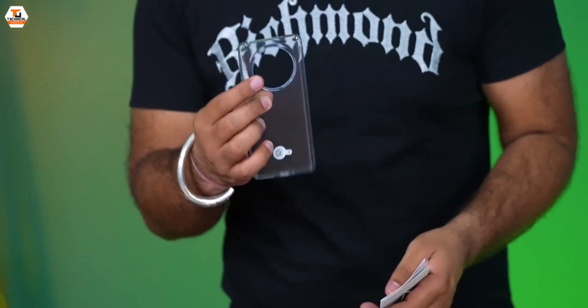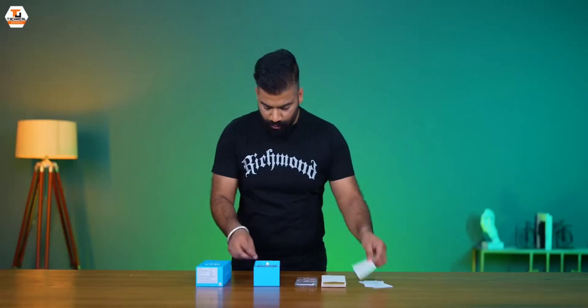We have this case which reminds me how the design of the phone is going to be. And we have some documentation and SIM tool.